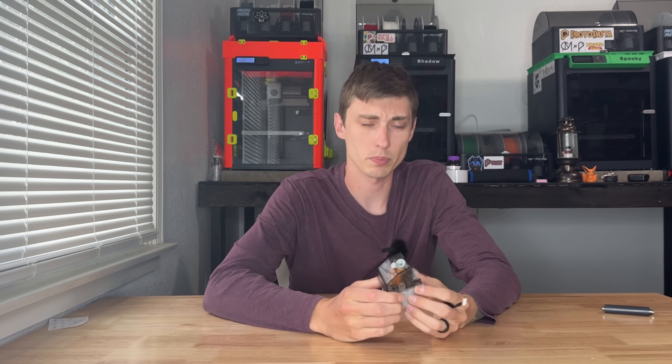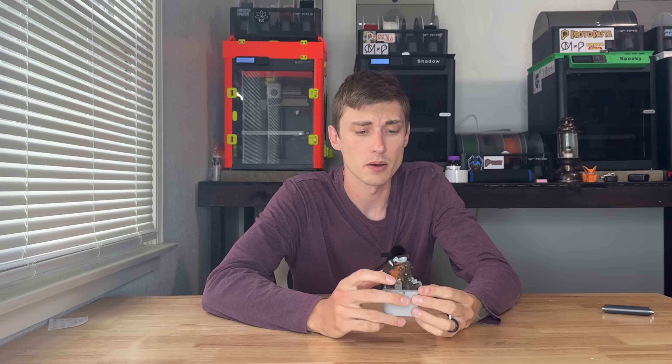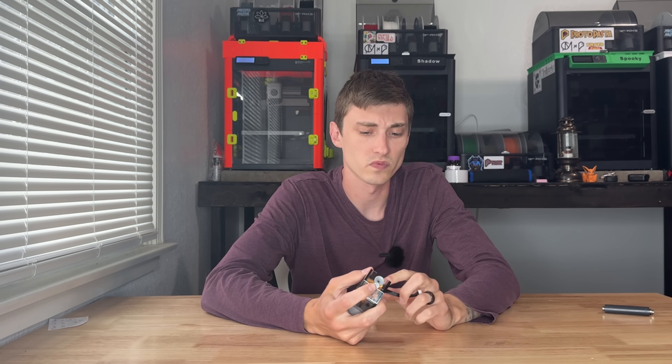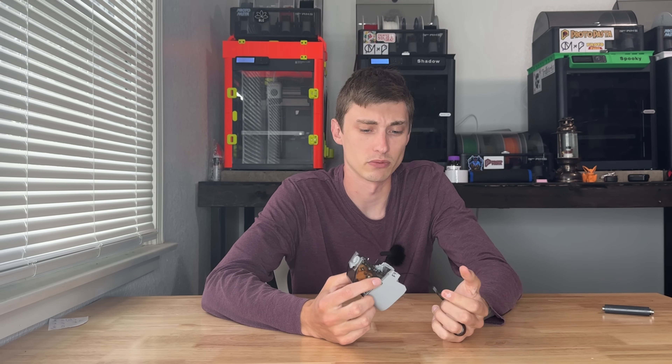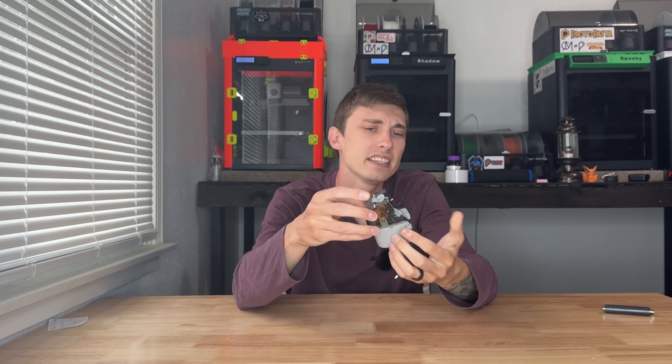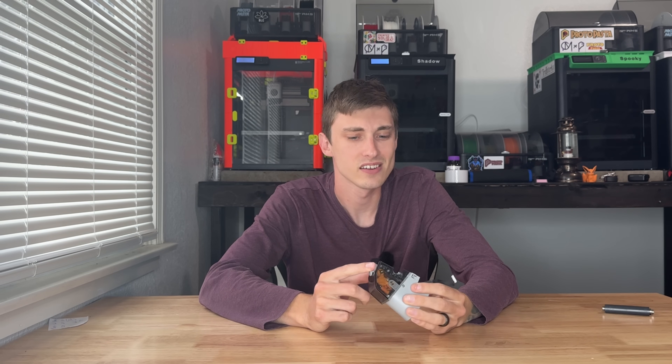Next up is feed funnels and AMS feed units. I've replaced about five to eight of them. Get yourself at least one — you can have a catastrophic failure, especially if filament gets stuck in there, and it may require a bit more teardown. At that point, just swap another one in. The whole unit is around $35, which is a hefty price, but you can also just buy the gray funnels separately for about $11 to $15. Those are easy enough to replace — a bit of a pain, but doable.